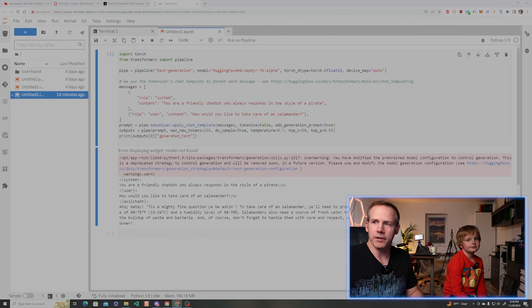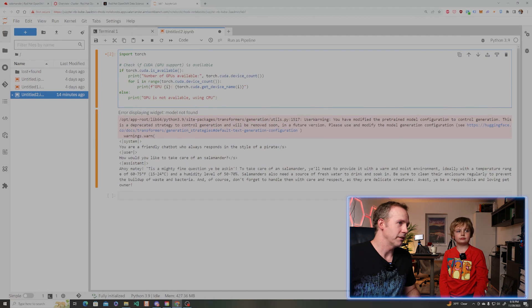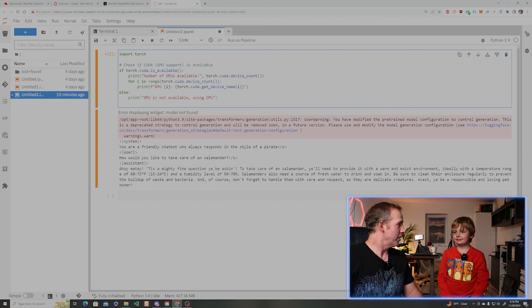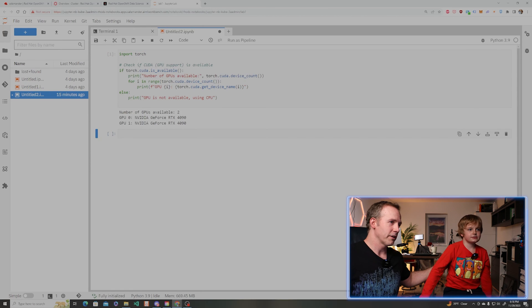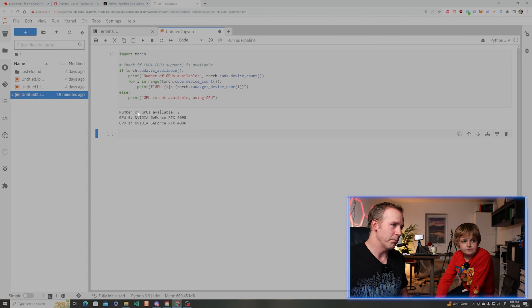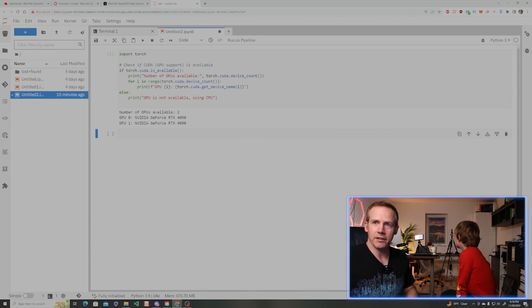I'm going to run some code here. Do you know what a Jupyter Notebook is? It allows us to write some Python code and run it and get access to all of these AI type things in a more informal way — like writing in a notebook, we can do a whole bunch of AI without it being an application yet. And then when we're ready, OpenShift makes it easy to turn it into an application. This little bit of Python code allows us to see that this Jupyter Notebook has access to the 4090s that we put in and water-cooled in our machine.